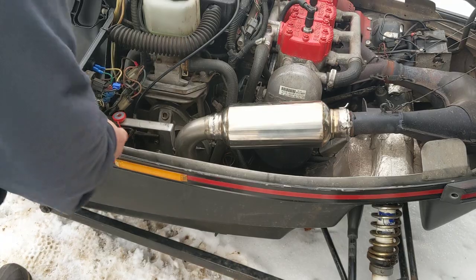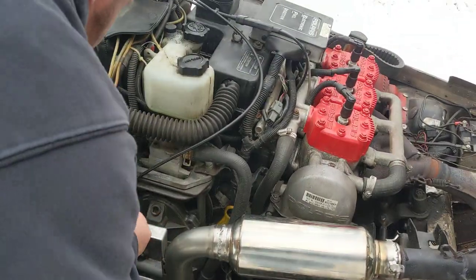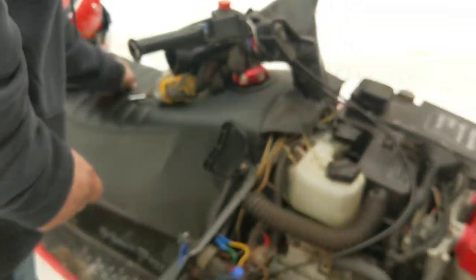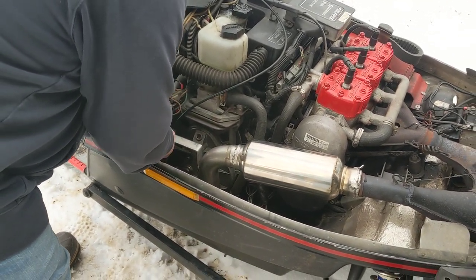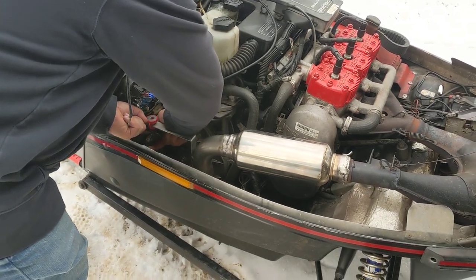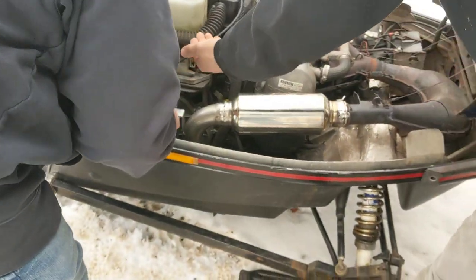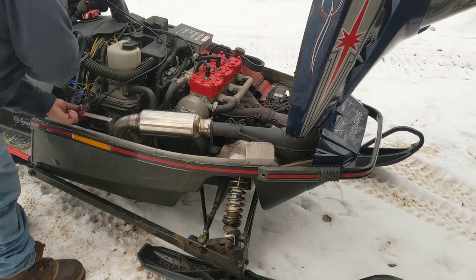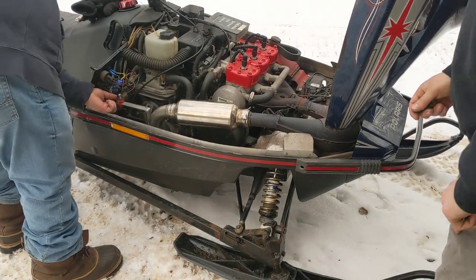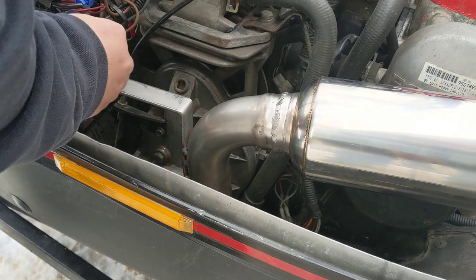You gotta lift up on it and get that rubber that goes underneath. You need the longer ones. Hardware and springs included in this kit — user-friendly. Does that thing look gorgeous underneath there? That added at least five miles an hour to the top end. Jesus, does that look gorgeous — it really dresses it up.